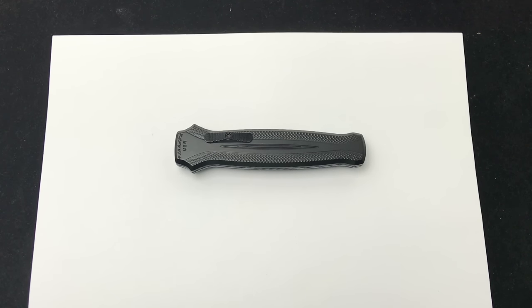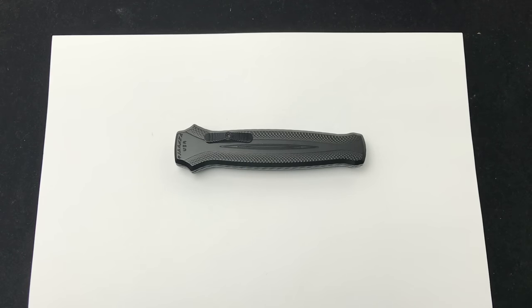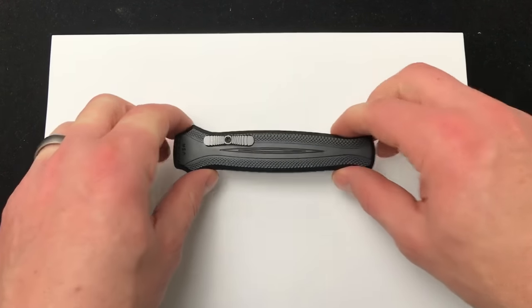Hey Blade Ops, today we're checking out the new Piranha Rated R out the front, OTF, giving you our first impressions. If you want to read more about the specs, check it out on our website — there is a link down below in the description. But today we're just giving you our first impressions.